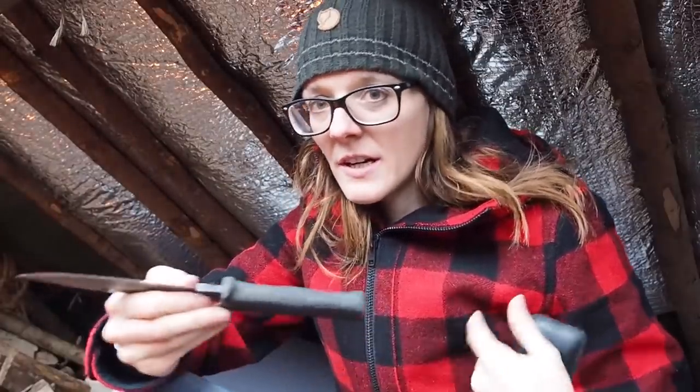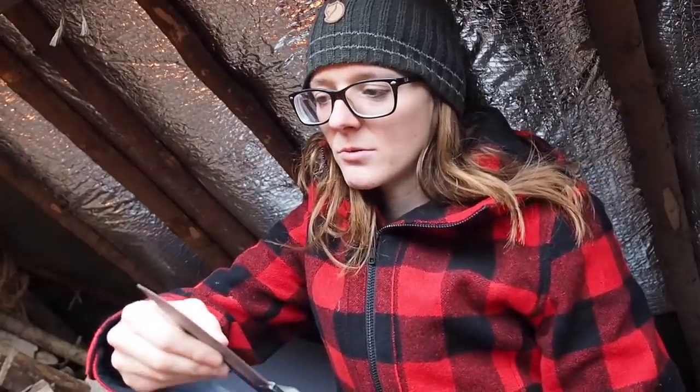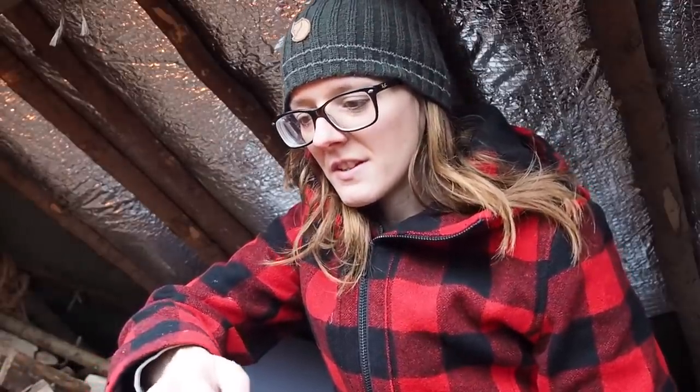Okay folks, so now I want to show you how I personally sharpen my cutting tools. At the beginning of my bushcrafting or survivalist career, I couldn't sharpen my own knives and I didn't want to. I always brought my knives to the knife maker and they sharpened them for me, but it cost me money every time.